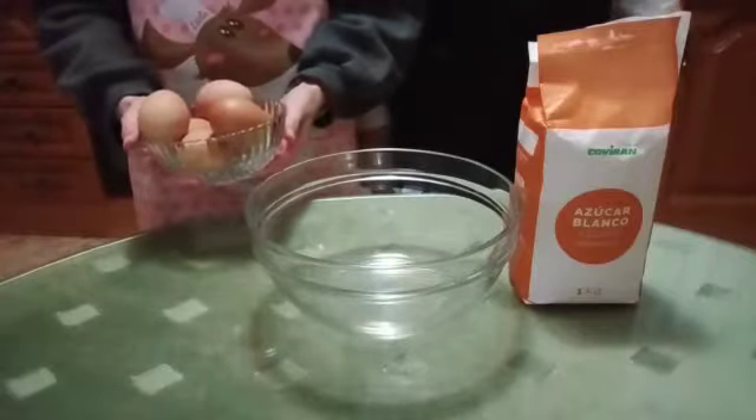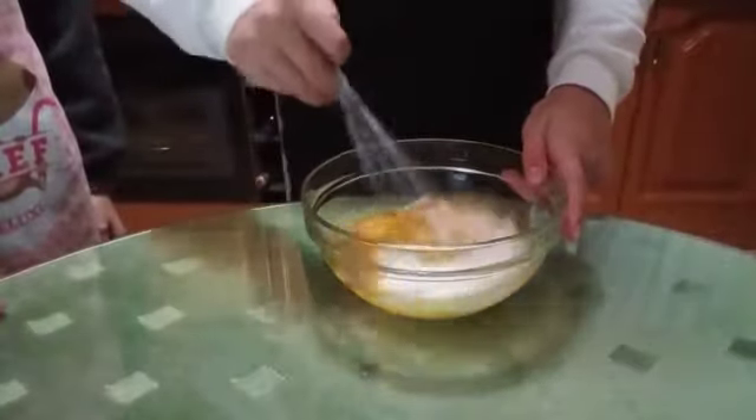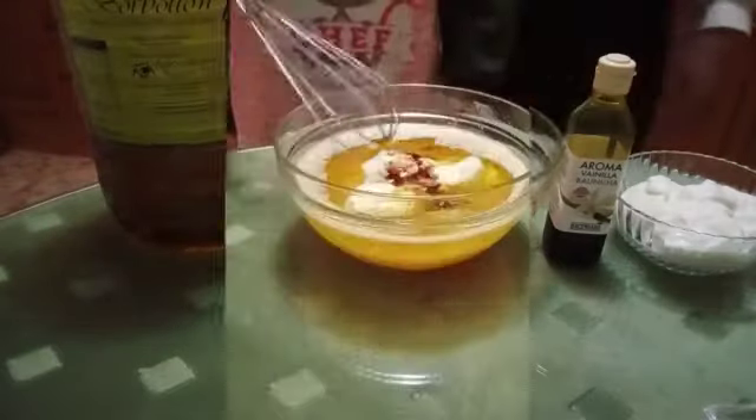First we have to put the six eggs and the sugar in the bowl and we mix. And next we put the oil, the vanilla and the chihuahua, and we mix.